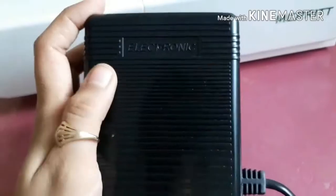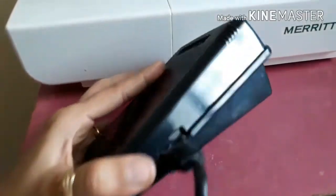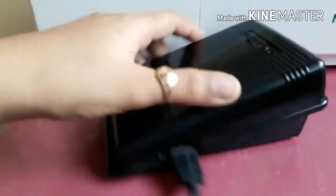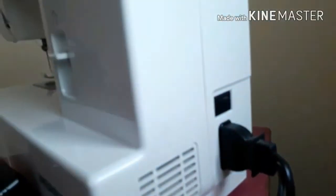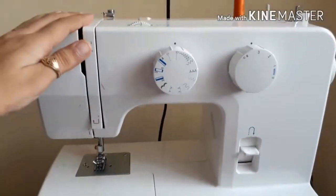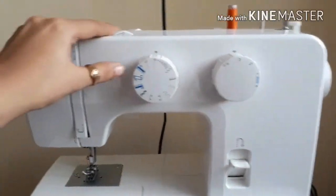Here is my wire pedal — whichever one you would cable. This is the on/off switch, and this is my sewing machine.